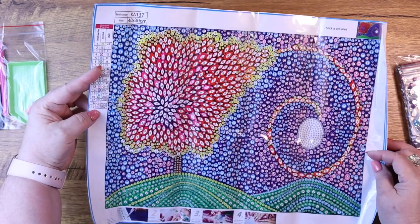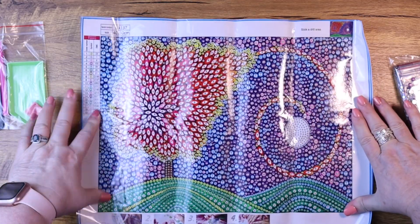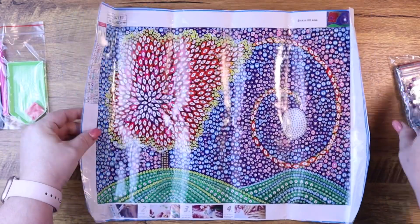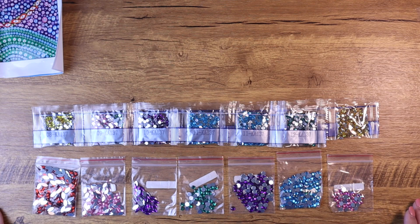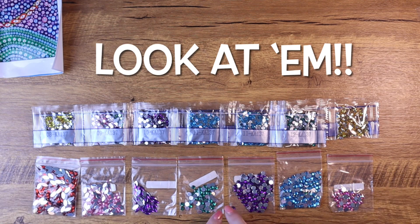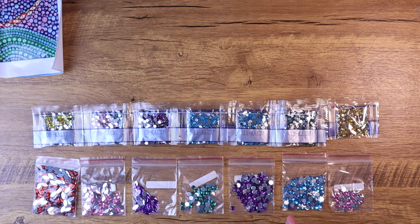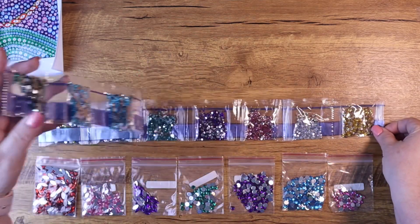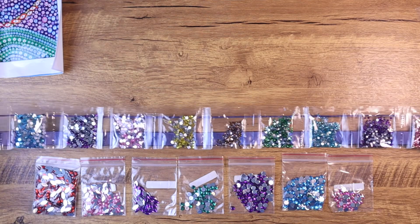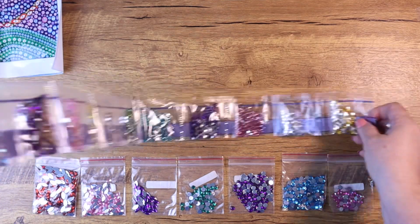This one has 19 different sparkly varieties. The lights don't always play well, but look at them — they're bagged and numbered on the back. They're gorgeous. They're special shapes but they're also round — all the ones we need. Here is just a row of all the colors that we need.